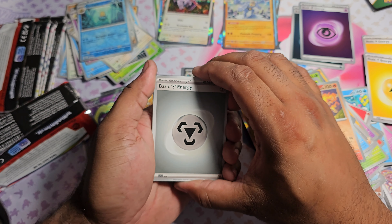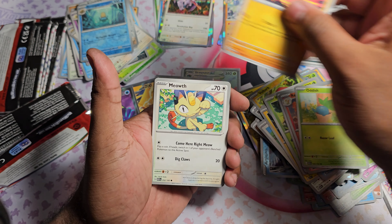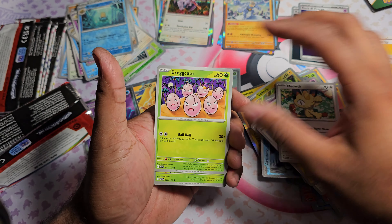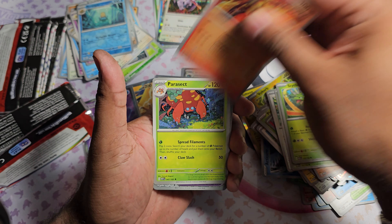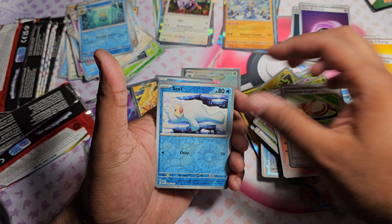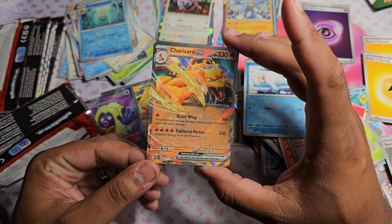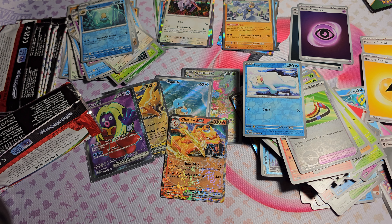Pack eleven: got Basic Steel Energy, Oddish, Mankey, Meowth, Exeggcute, Scyther, Charmeleon, Parasect. Protective Goggles as the first Reverse, Seal as the second Reverse, and nice - a Charizard EX. Not the one I'm looking for, but still happy to have him nonetheless.